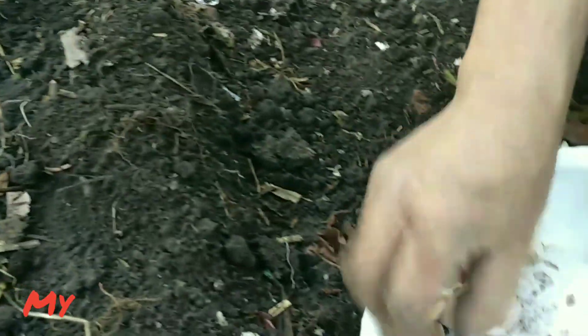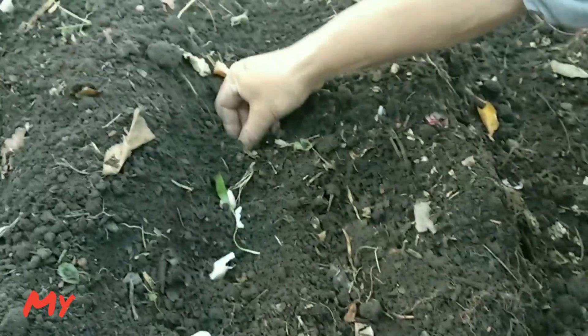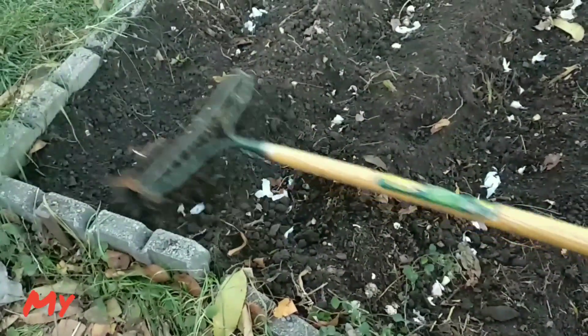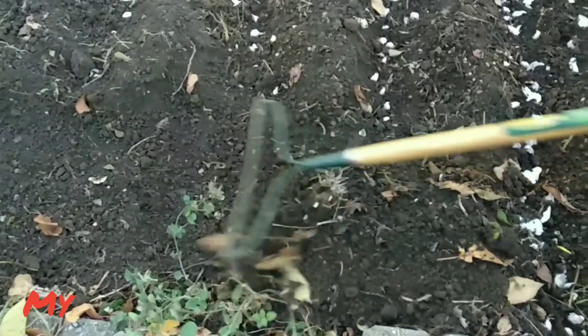Fill all the trenches with garlic cloves one by one. Then cover all the cloves with compost on the side, and the trench should be twice the depth of the cloves.